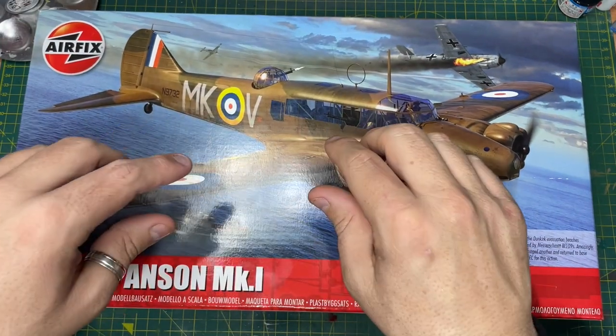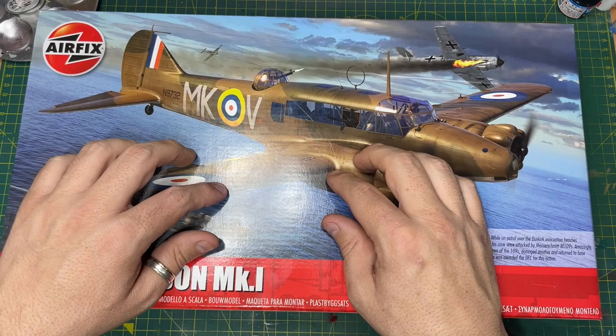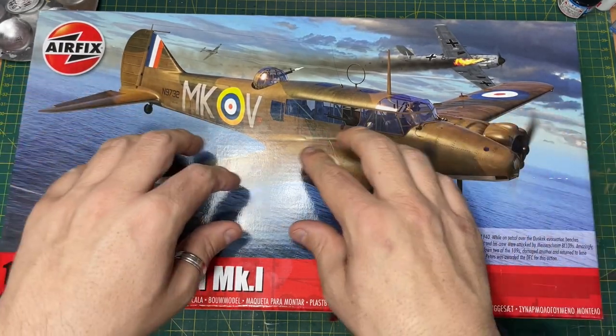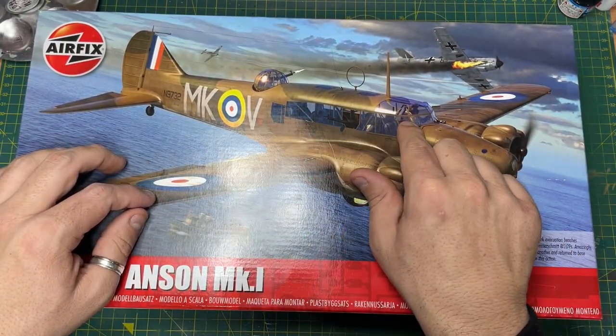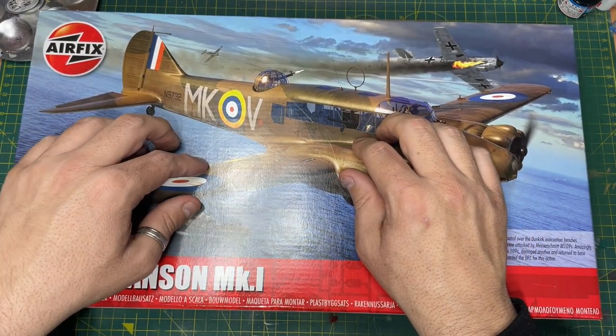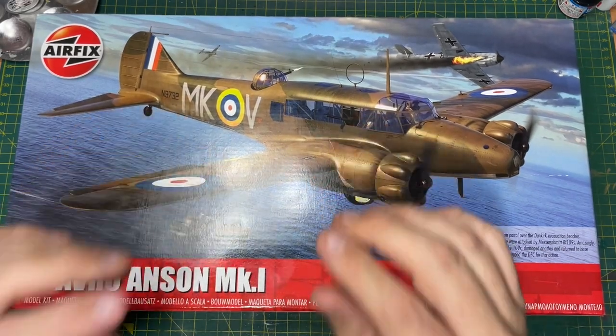This is going to be a kit for those that love doing cockpit detail and inside fuselage detail. You know, normally what you end up doing is building it, put it together, and you'll never see it again. But on this one, because of all the glass that's involved, you're going to get an amazing looking kit. Most definitely, you're going to enjoy building this, I can assure you.